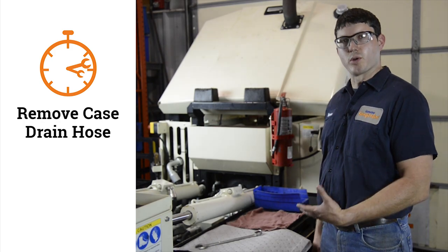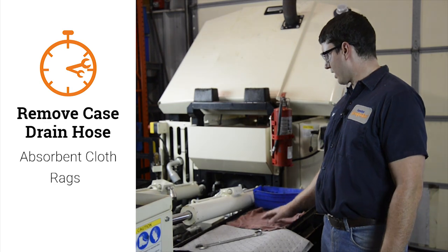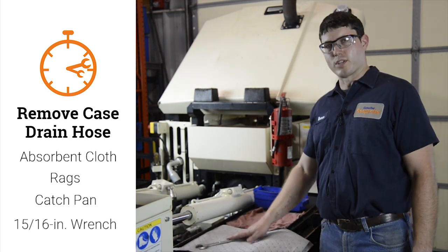The first step is to remove the case drain hose from the pump. This step can be a bit messy, so I have some absorbent cloth, some red rags, a catch pan, and my 15/16th wrench.